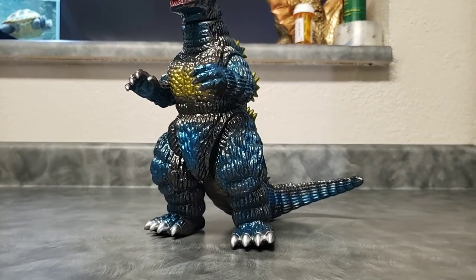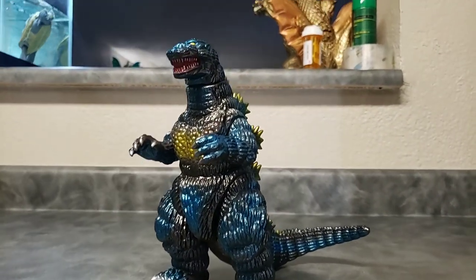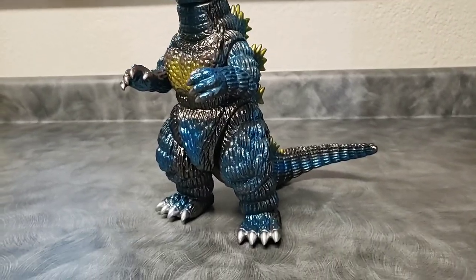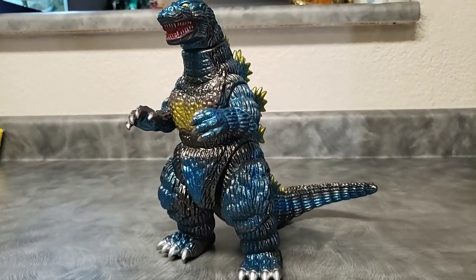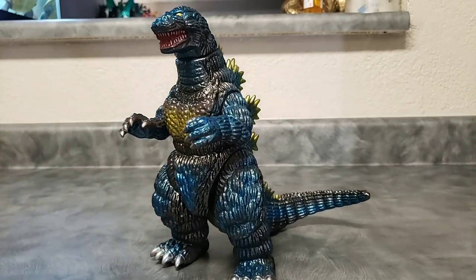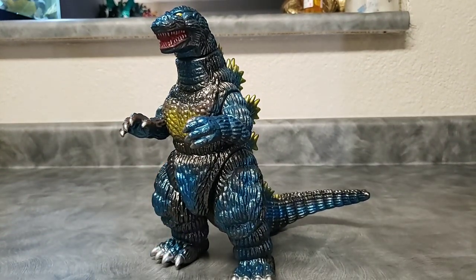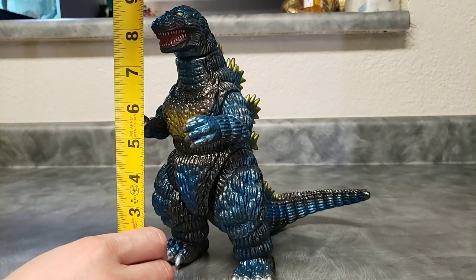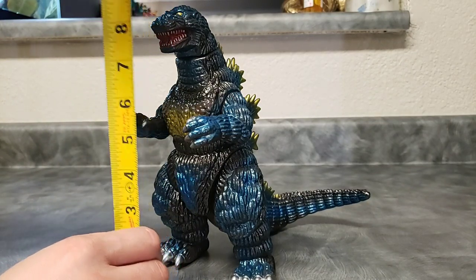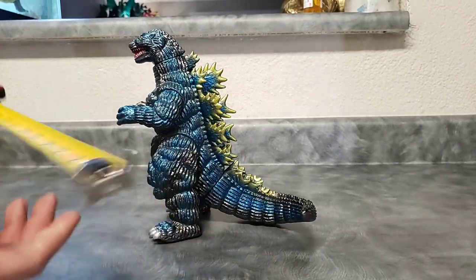Now again, this is from the Marmot Monster Heaven line — very epic figure here. Let me go ahead and measure him for you guys. He is at nine inches exactly — nine inches tall.